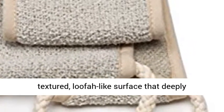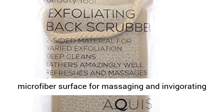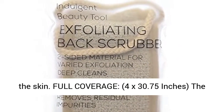One side offers a textured, loofah-like surface that deeply exfoliates. The other side features a soft, smooth microfiber surface for massaging and invigorating the skin.